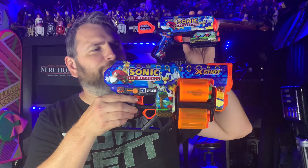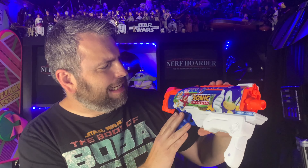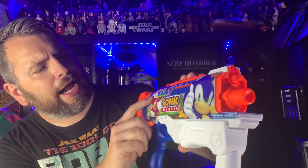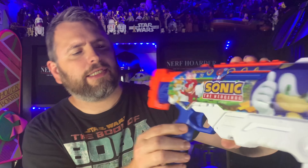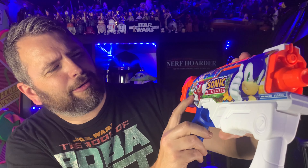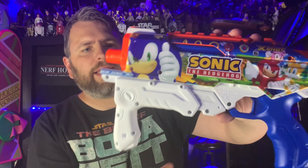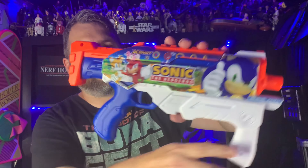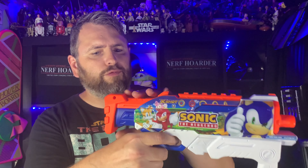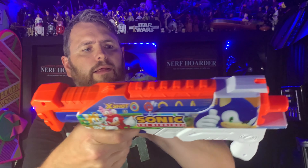Going over how the Nerf-style blaster fires: it's really simple. You just load your dart into the barrel, pull back on this giant priming handle, and pull the trigger - and it fires quite powerfully, actually. What's really cool about these blasters is when you pull the trigger you get a little bit of kickback as well, so that feels really nice. There is also storage at the front for two darts. It's quite a nice practical blaster. Just a quick comparison with that previous blaster - we can see it's pretty much the same design.